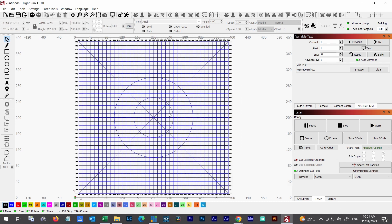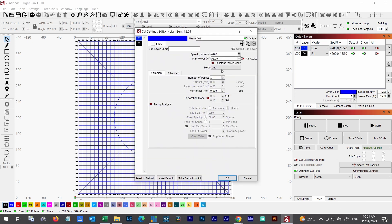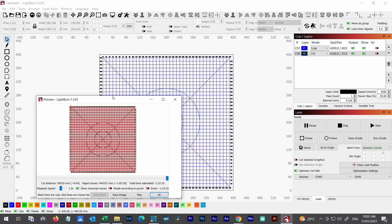Bringing the view to full screen, we now have a complete wasteboard: full grid, diagonal lines, circles, and all labels. The cut layer handles the grid lines and the fill layer handles the text. I'll increase the power slightly on the line layer to give a slightly deeper burn so the fine lines are visible. Now let's check the burn time — I'll ungroup everything and run a preview. It's going to be 1 hour and 15 minutes.